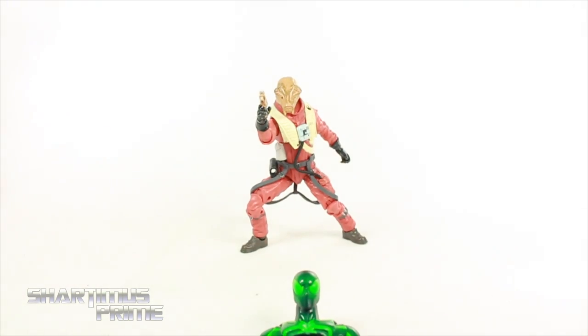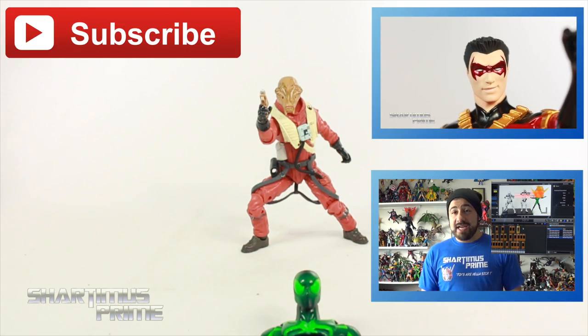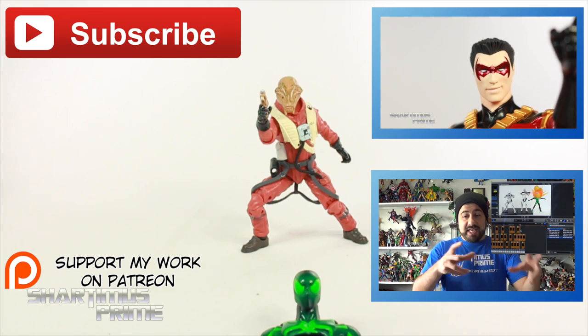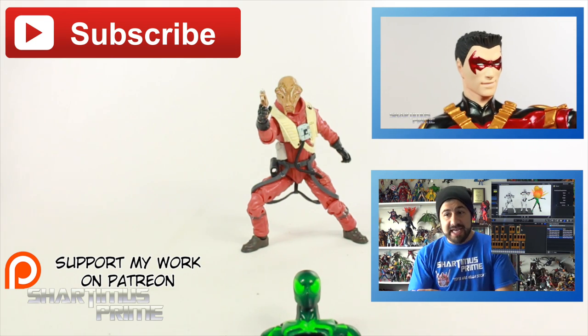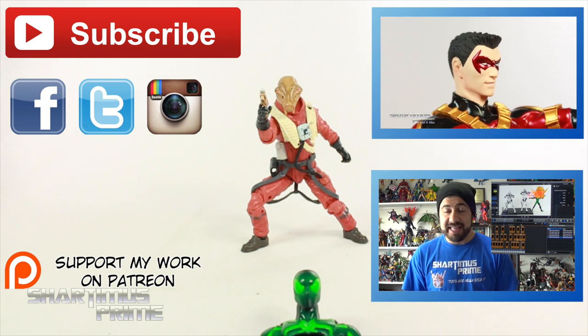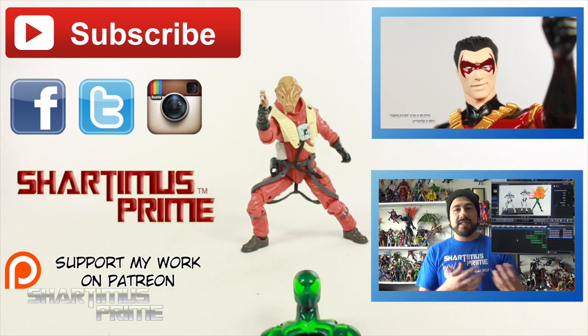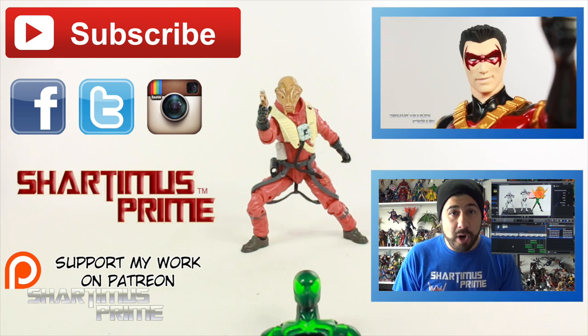Anyway, I hope you guys liked my review. If you did, please hit the like button — click any of these boxes right over here if you want more Shart in your face. If you wanna support this YouTube channel, please check out the Patreon account — I have a bunch of giveaways set aside for my patrons, so check the link below. Also, if you wanna see channel updates, go ahead and follow me on Facebook, Twitter, and Instagram. If you want some geek news and photo galleries for my reviews, go to shartimusprime.net. I'll catch you guys later — PEACE!